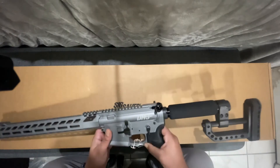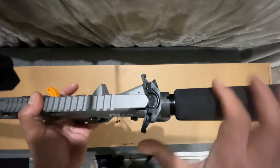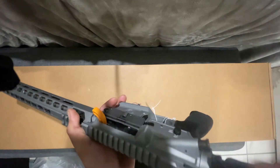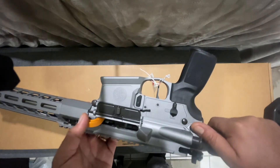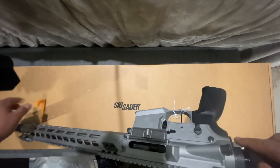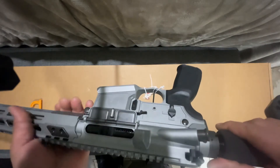Look at the charging handle right here — it's a full ambi charging handle. Of course it is unloaded; I just took it out of the box. It has the flag in there — I'm gonna remove the flag. This is awesome.